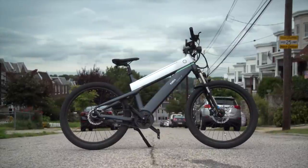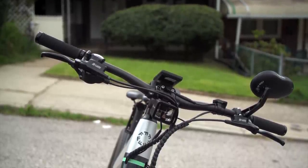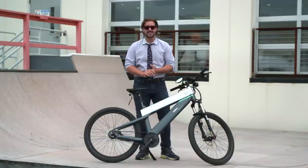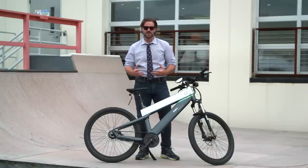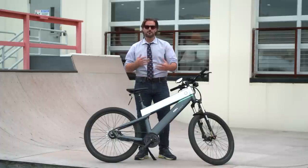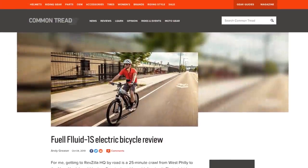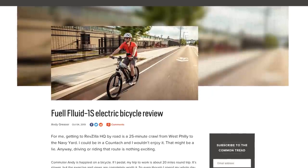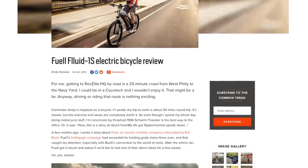Either way, this review opened up my eyes to the potential of electric bicycles and their role in the marketplace moving forward. While I wouldn't want to trade my motorcycle in on one of these, I could easily see the appeal for folks that aren't already motorcyclists or don't already have their motorcycle license. I think it really depends on where you live in the city, what your commute is like, and what kind of storage options you have available. If you want to hear more about the Fuel Fluid from a different perspective, head over to our online magazine, Common Tread, because I'm going to be passing off the Fuel Fluid 1S to Andy Greaser, our staff writer and bicyclist aficionado, so he can dive in a little bit deeper.